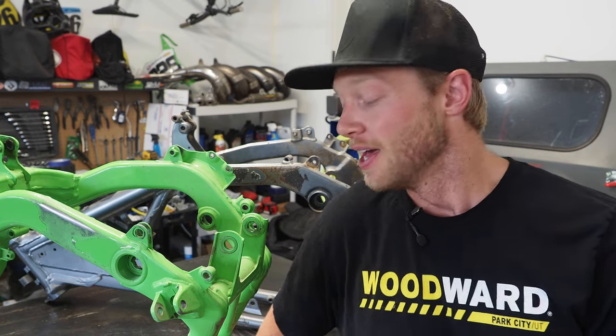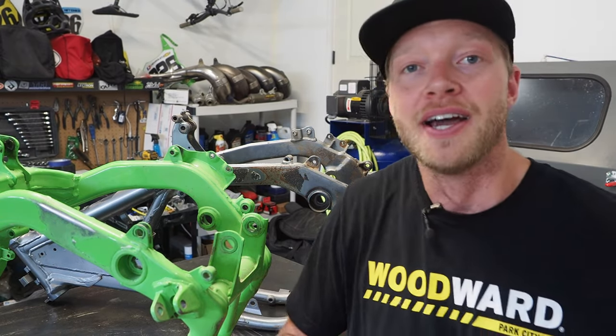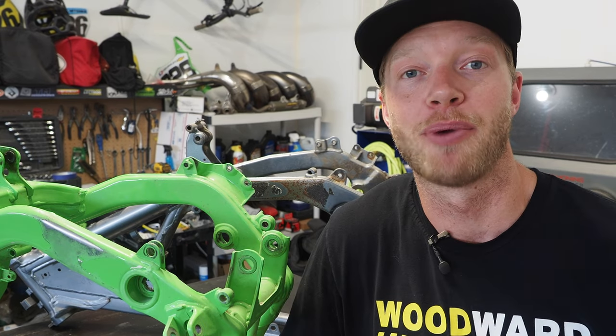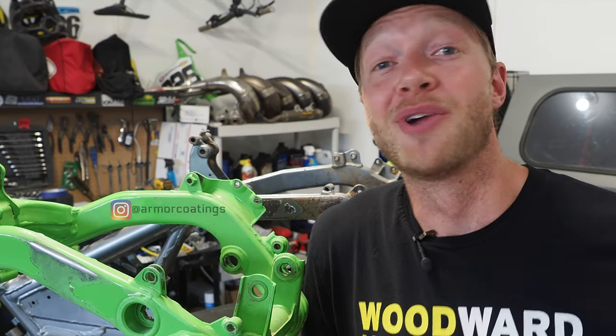I'm excited to bring you this content today because I've got two bikes in my throwback two-stroke garage build shootout: this 07 KX250 and this 06 RM250 — steel frame bikes that I need to get powder coated so they can look fresh and brand new again. It really sets the bike apart. I'm really excited to be working with a local company called Armor Coatings right here in Salt Lake City.